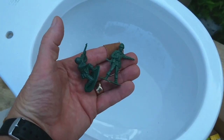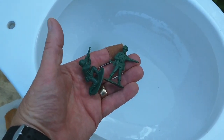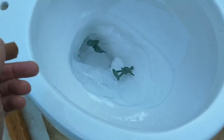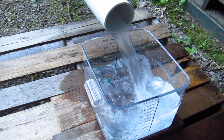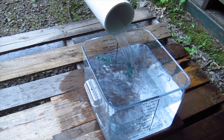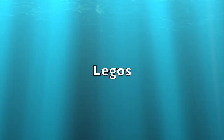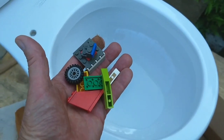Here are some all-time favorites — some plastic army men. It's going to be amazing, because see those sharp rifles sticking out? That could get clogged up somewhere. Here's some Lego stuff — some assorted different toys, different shapes. Let's see what happens.